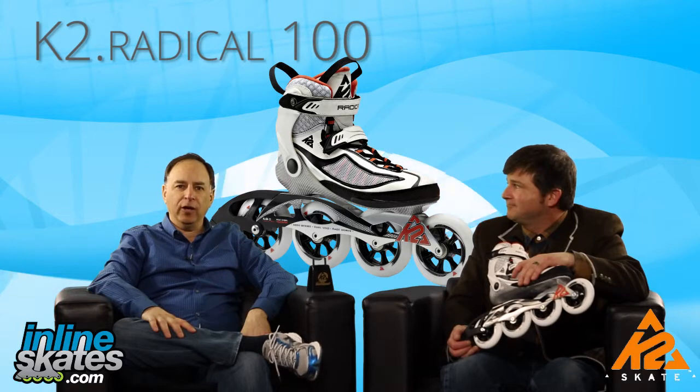So there you have it — the K2 Radical 100 for women. I'm Steve, this is Mike, and thanks for joining us on the Daily Spin.